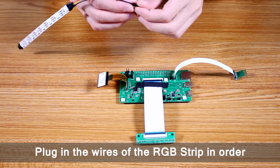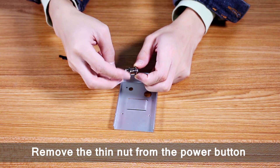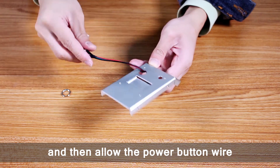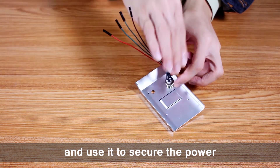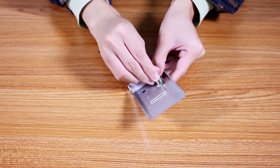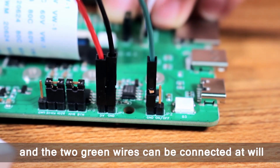Plug in the wires of the RGB strip in order. Now to secure the power button. Remove the thin nut from the power button and then allow the power button wire to pass over the button plate. Put the thin nut back on and use it to secure the power button to the button plate. Lastly, the four wires should be plugged in in order and the two green wires can be connected at will.